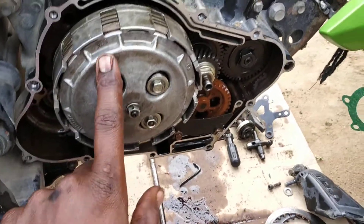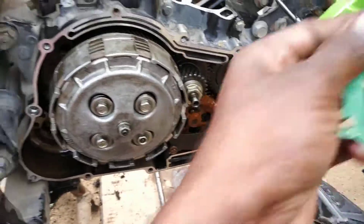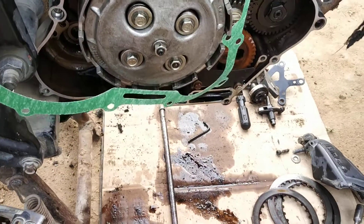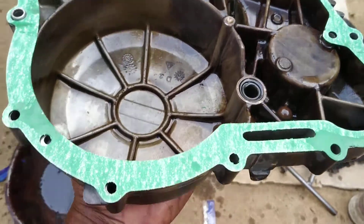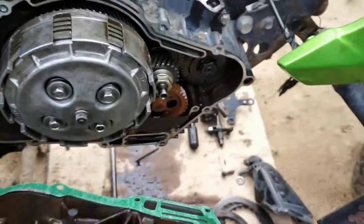Fitting complete. Let's pack the clutch core packing. Let's place the clutch core packing. Let's place it.